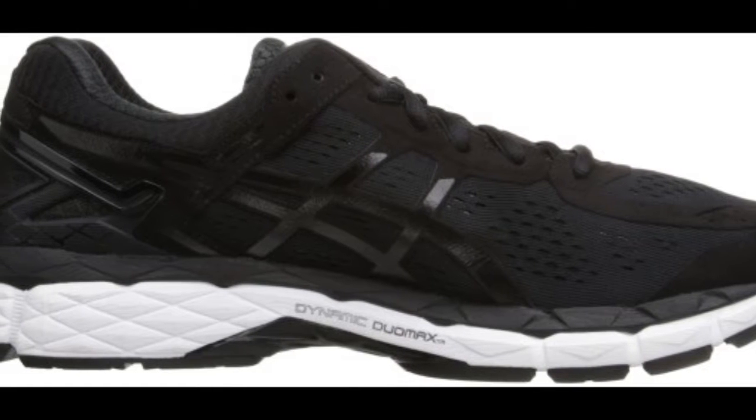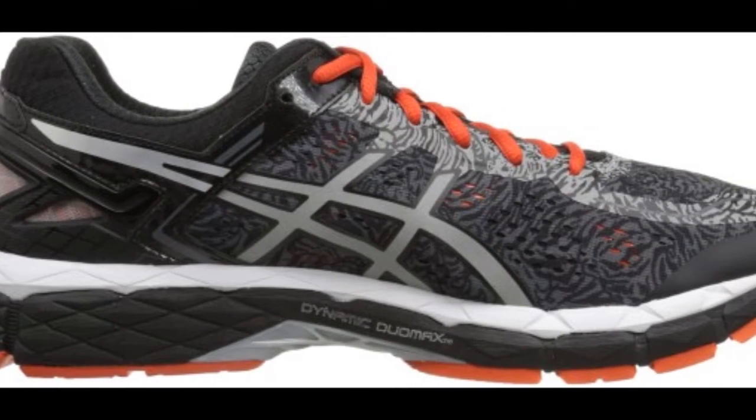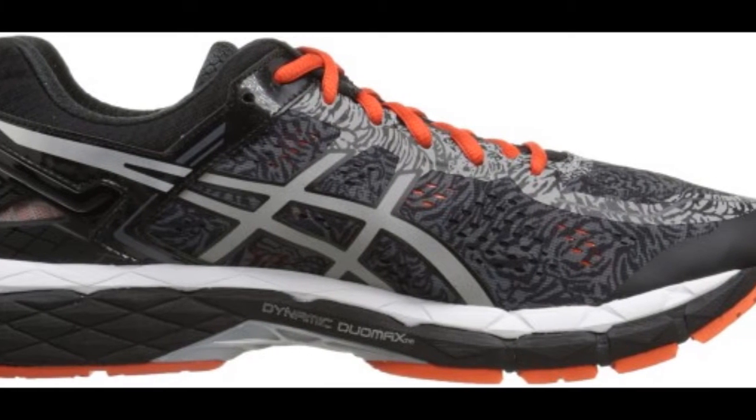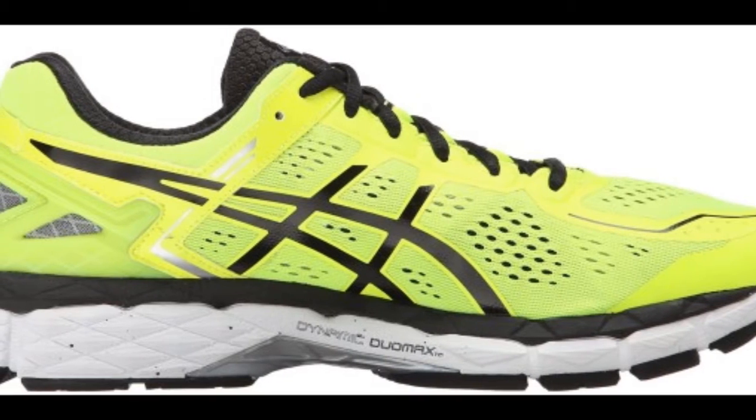The upper construction of the Kayano 22 was also improved. The shoe comes with a new and enhanced mesh with no sewn-on synthetic overlays. It also comes with more reflectivity as compared to the previous version.